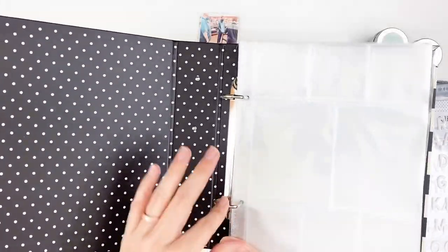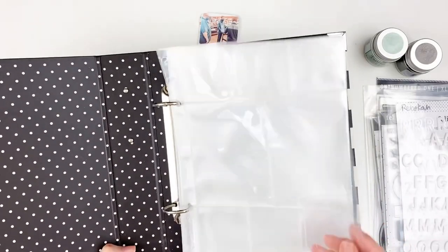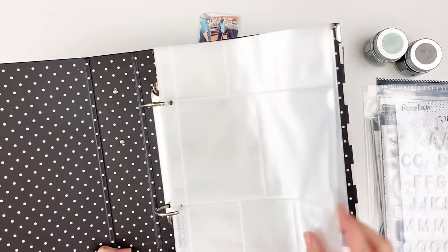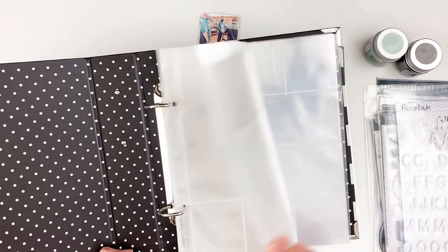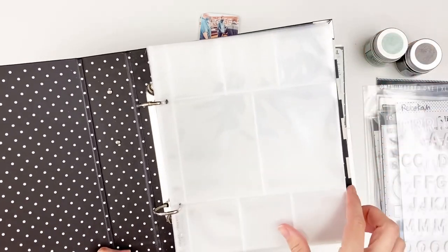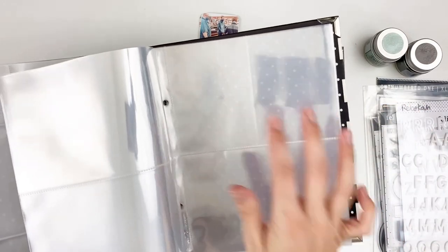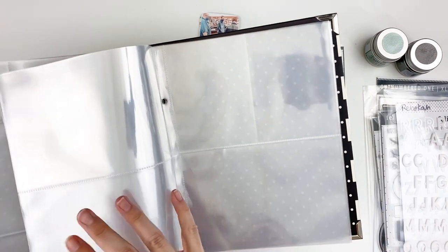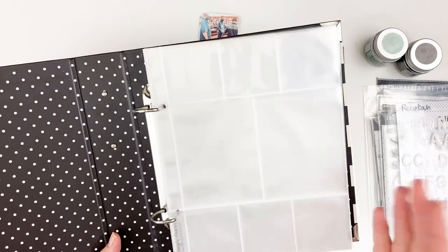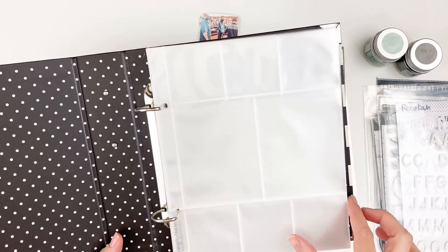This is just a simple binder. I also found some Simple Stories page protectors. This is 6 by 8, so it is smaller than the 12 by 12, and they have a variety of different page protector layouts. I got some that have 2 by 2 squares, 3 by 4s, 4 by 6s, and then there's one with two 3 by 4s and a 4 by 6. There's a variety of different layouts and I can switch them up, add inserts, and do full pages if I want.